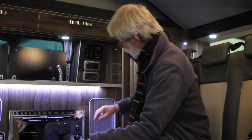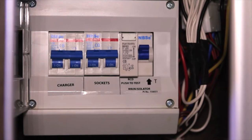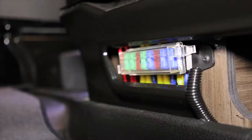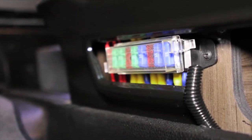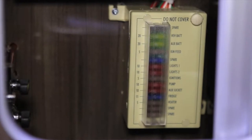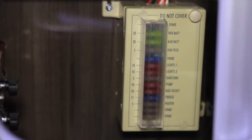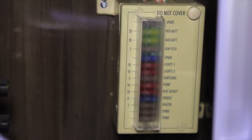The electrical systems are protected by standard automotive blade fuses. There are two fuse boxes — one under the front passenger seat and the other in this locker, which also includes the trip switches controlling the charger and the sockets. Fuses in the front box look after the engine and auxiliary batteries, the solar panel, the auxiliary heater and the battery charger. Those in the rear compartment look after the heater, the vehicle battery and auxiliary battery, the top locker lights, the rear headlining lights, the hob ignition, the water pump, the 12 volt sockets and the fridge.